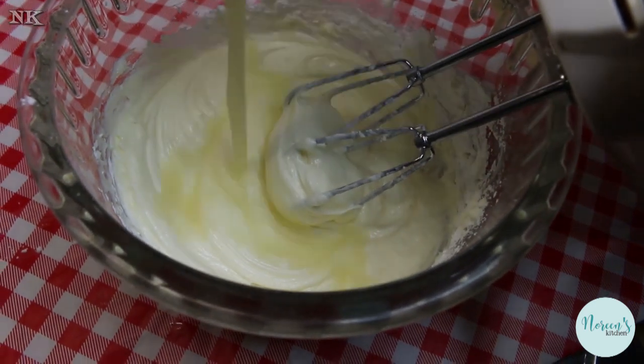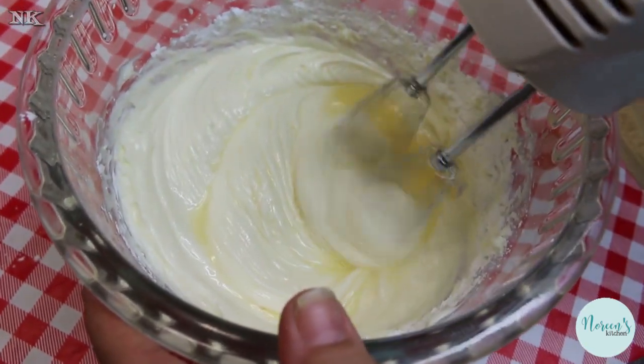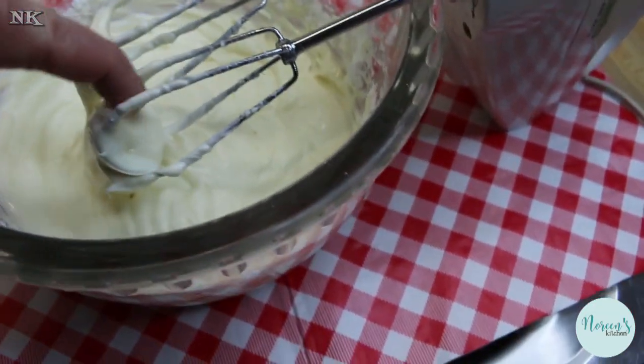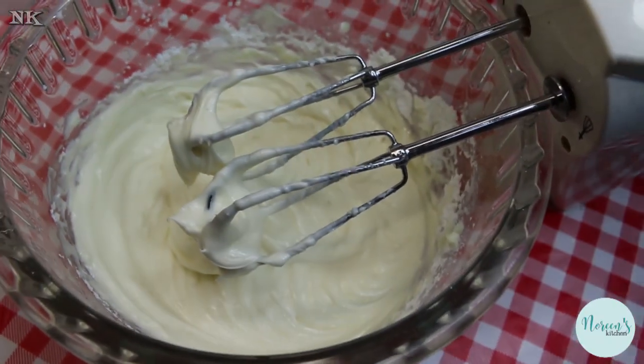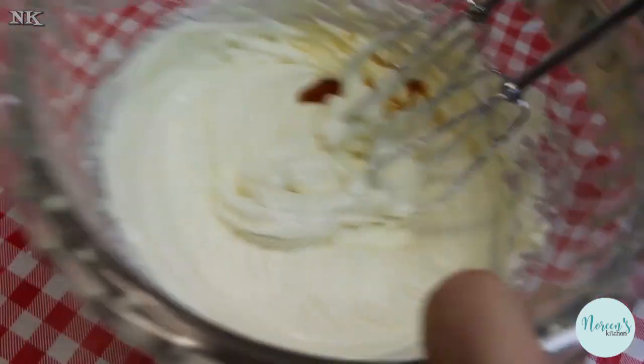Now add the lemon juice in there and beat until it's smooth. Something I forgot to mention at the beginning: a little bit of vanilla — this is optional, you don't have to, but it will make it taste lovely. About a teaspoon. Go ahead and beat that in there.